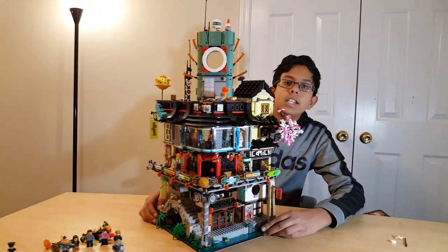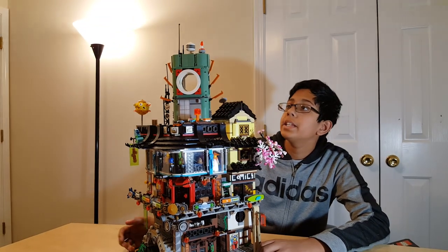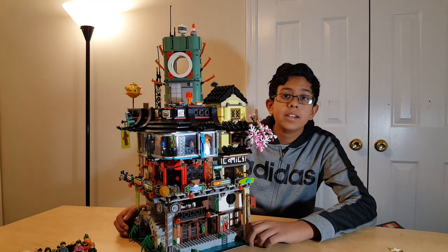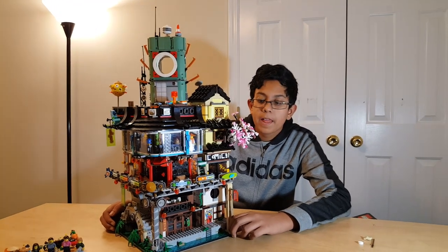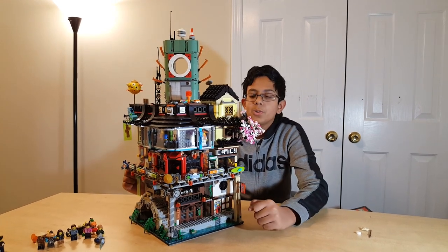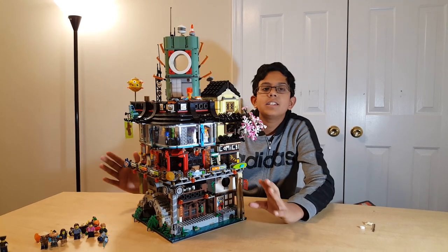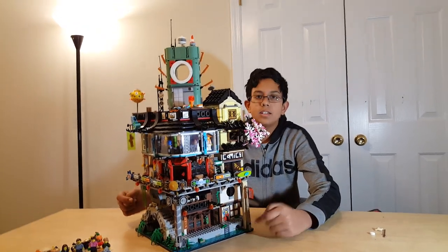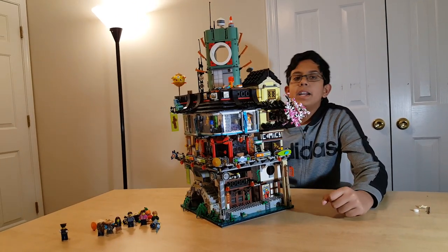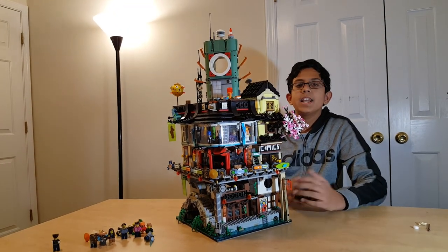Ninjago City is probably one of the greatest sets of all time. It's definitely a set worth buying. The amount of detail put in really pays off for all the time you spend building it. I would say this is a really, really beautiful set that I would recommend if you are to choose any LEGO set in the whole world. My name is Krish — this is Ninjago City 70620. Thank you.